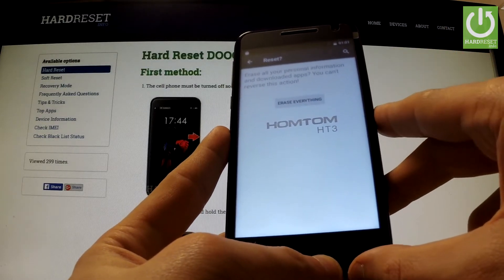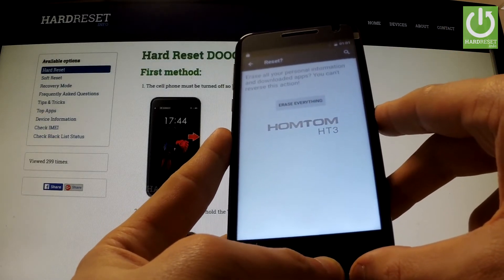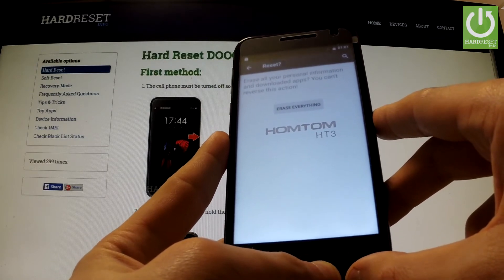If you are sure that you want to erase all your personal information and downloaded apps, choose Erase Everything.